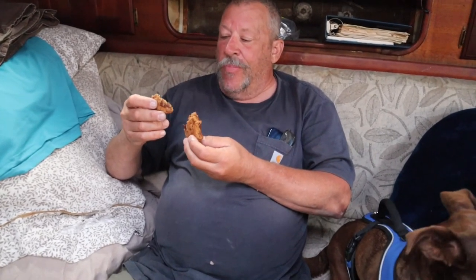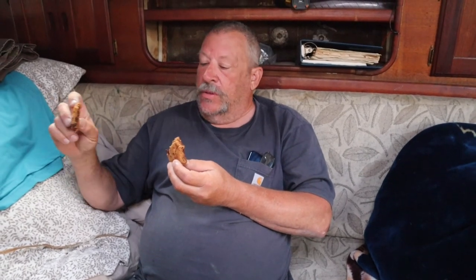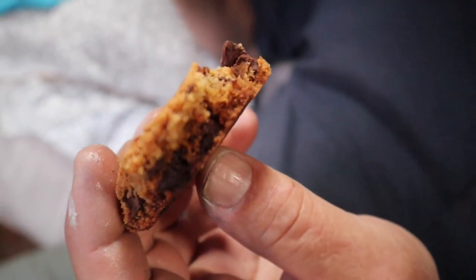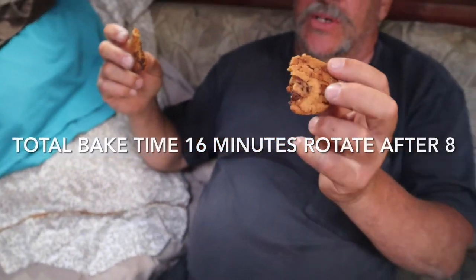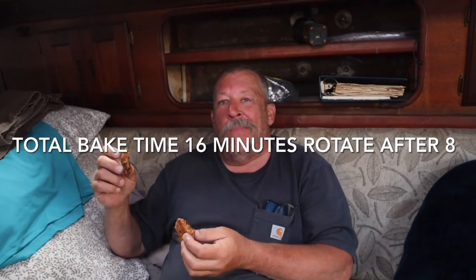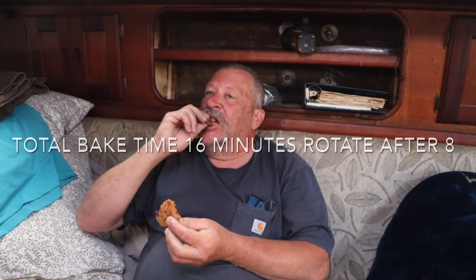So not bad on a Foreman? Cooked inside — a little crunchy on the bottom. You see the inside? Wow. Otherwise known as awesome. We're good on George Foreman for making cookies. Thanks for watching — don't forget to hit the like button and subscribe.